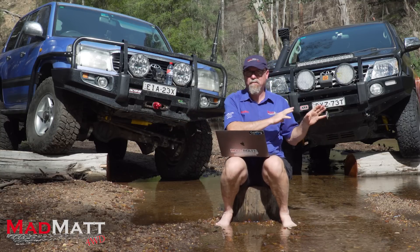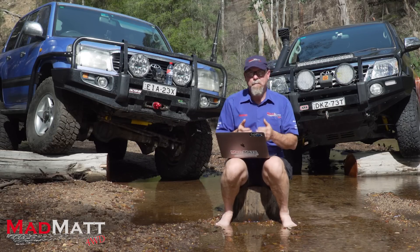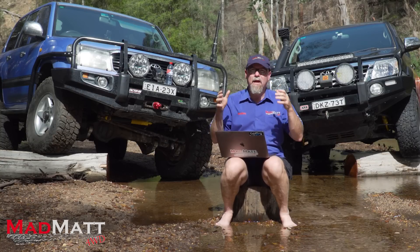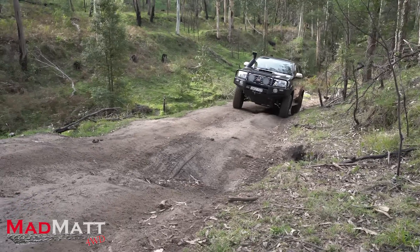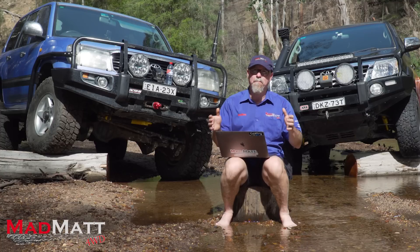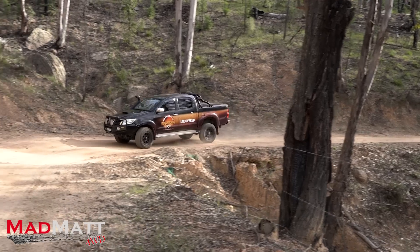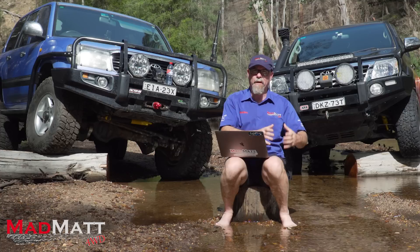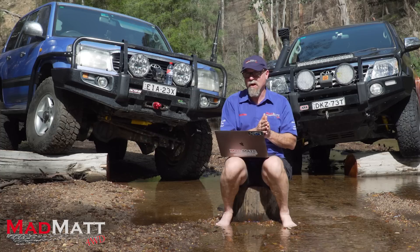Let's focus on the IFS, or the Hilux, for a moment. The independent element of that is that the front wheels will travel independent of each other. So if this wheel hits a bump, it goes up and down and this wheel knows nothing about it. That is a big advantage when it comes to ride of the vehicle, and it's because of an effect called unsprung weight. There is less weight — less mechanical components — that goes up and down when you hit that bump.